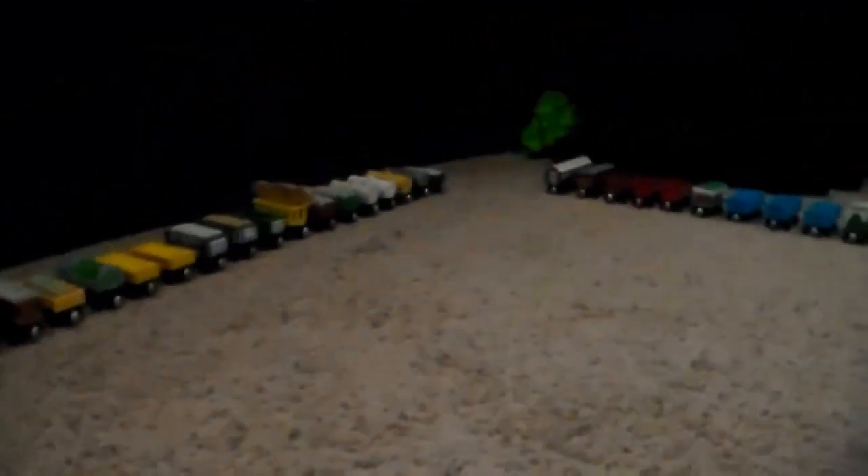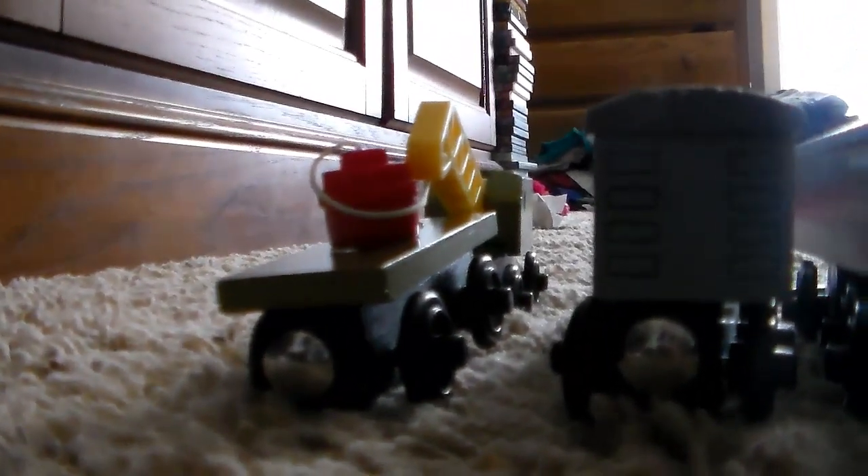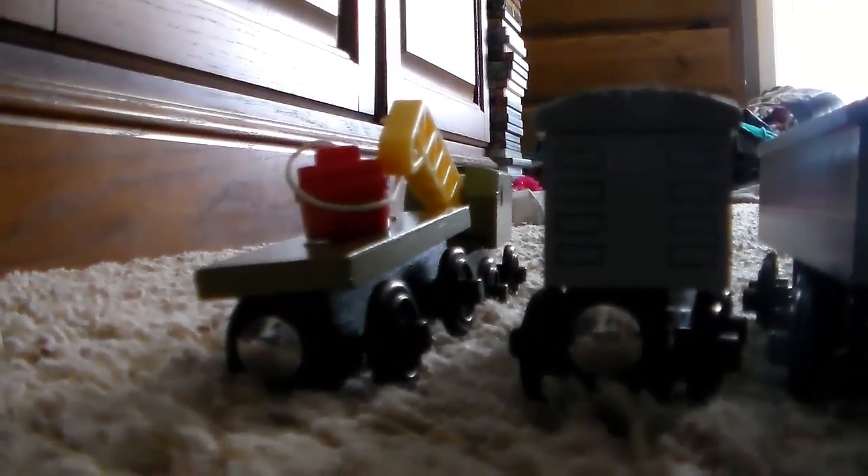The final section is Rolling Stock. Here we go — here's the Rolling Stock section. It's bigger than the duplicate section; not sure if it's bigger than the main section. To start off, we have the breakdown train — this is the old-style version, the metallic green as some people say, but it looks brown to me.